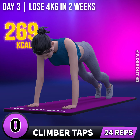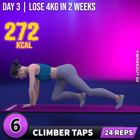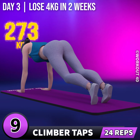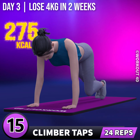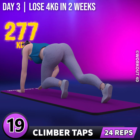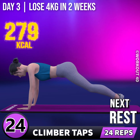Next exercise is climber taps. In 3, 2, 1, go! 1, 2, 3, 4, 5, 6, 7, 8, 9, 10, 11, 12, 13, 14, 15, 16, 17, 18, 19, 20, 21, 22, 23, 24. Rest time.